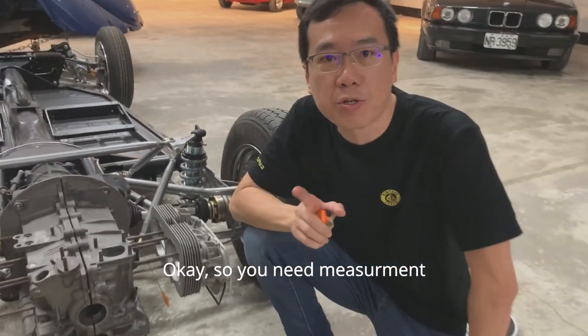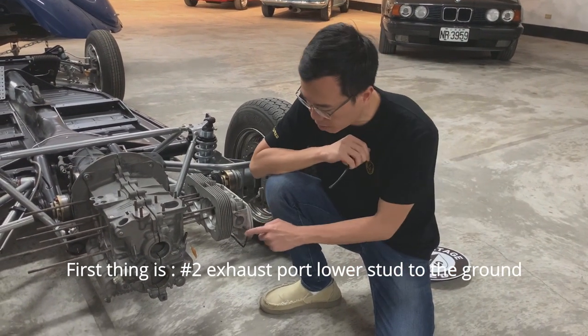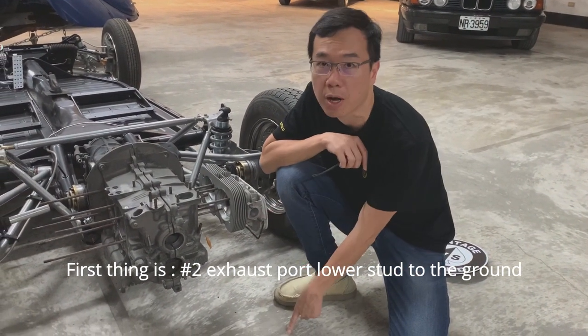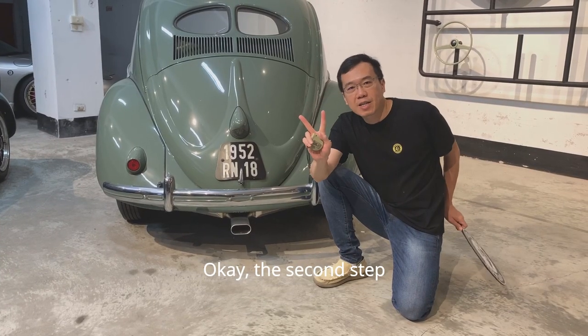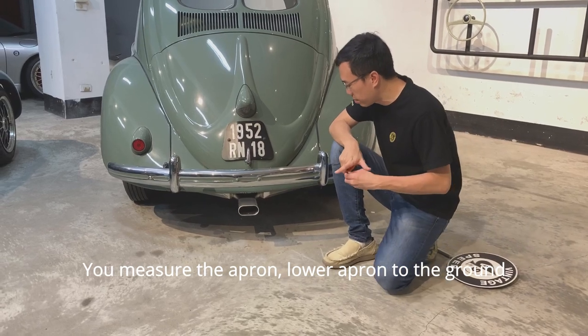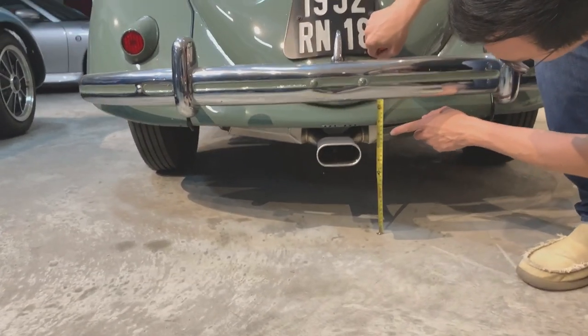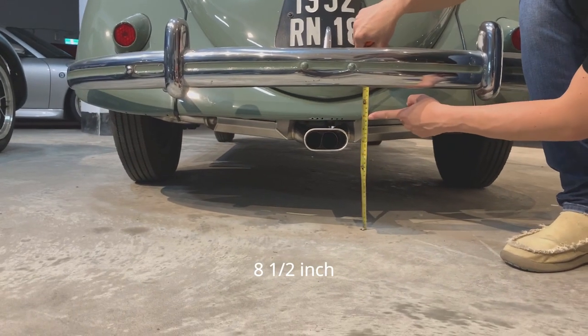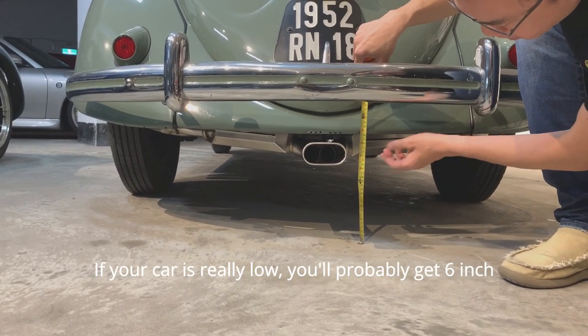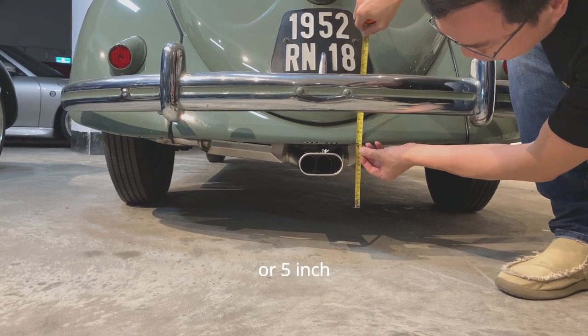Okay, so you need two measurements. The first thing is number two exhaust port lower start to the ground. The second step: measure from the lower end point to the ground — normally about 1.5 inches, or if your car is really low, you probably get 6 or 5 inches.